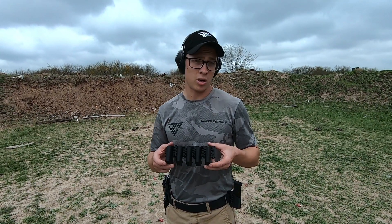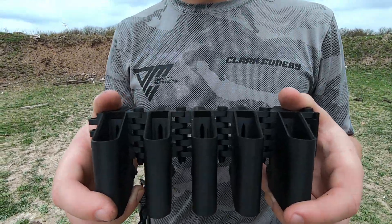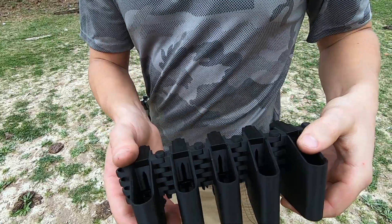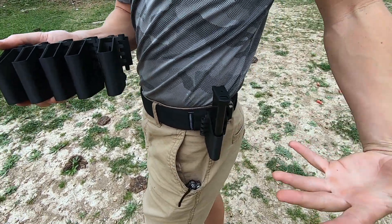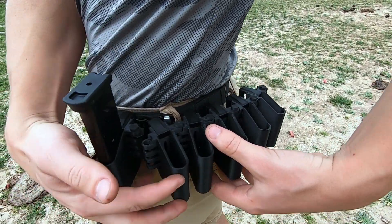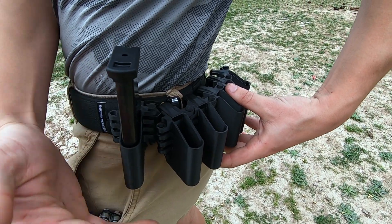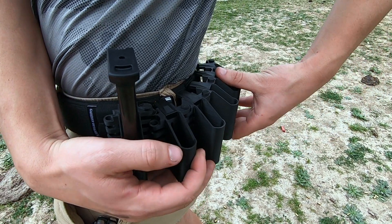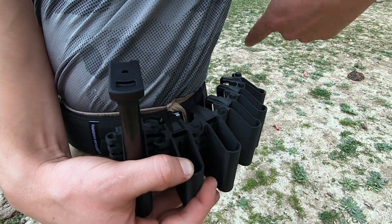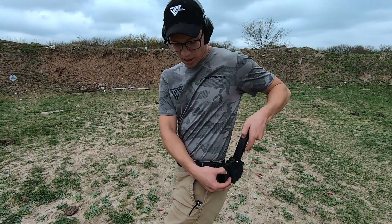Another aspect to consider for USPSA or concealed carry: since the magazines face outward rather than directly in line with you, you can fit more magazines in a smaller area. For USPSA production, carry optics, or single stack rules, the magazine must be behind the center line — that's the furthest forward position. If magazines only hold eight rounds and you're shooting a 32-round stage, you may need a second, third, fourth, fifth, or even sixth mag pouch. With these facing outward, all six pouches stay compact rather than stretching way back.